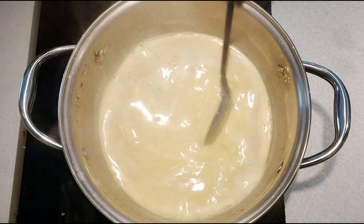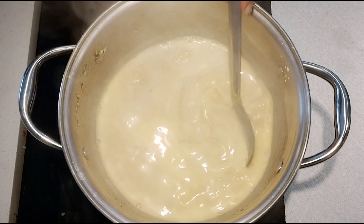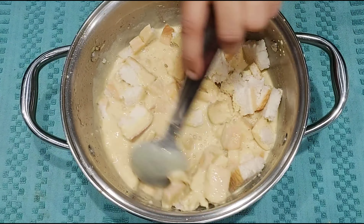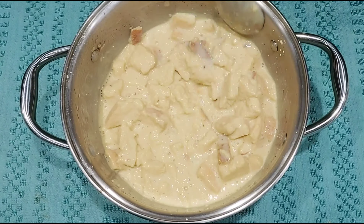Once it gets nice and thick, turn off the heat and add vanilla essence to it. Add chopped bread pieces to this mixture, mix well, and let it sit for 2 minutes.